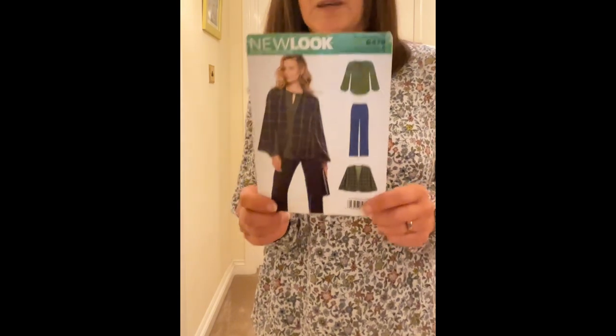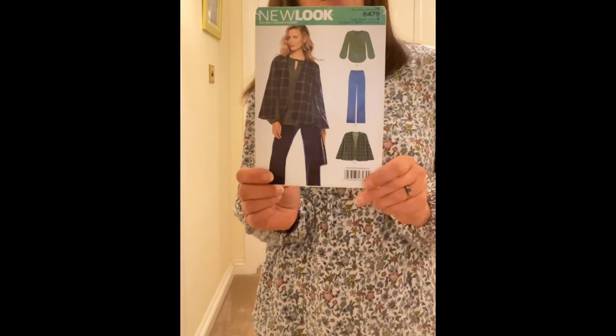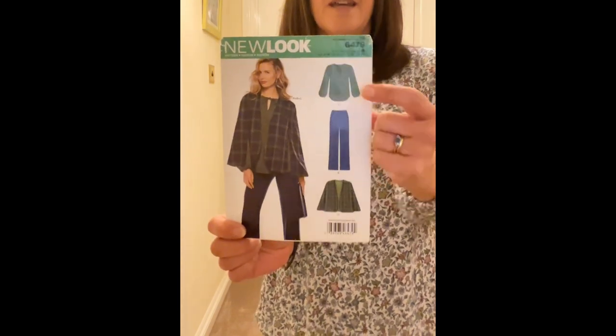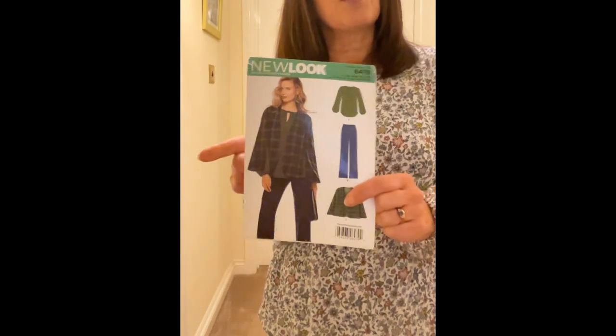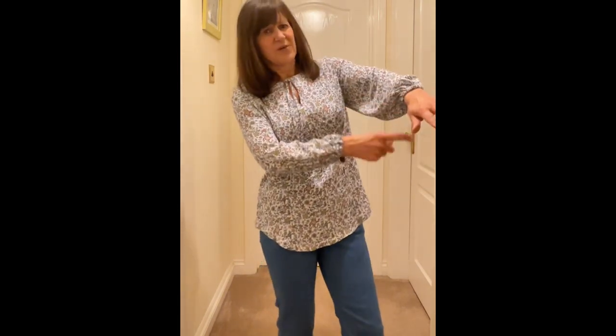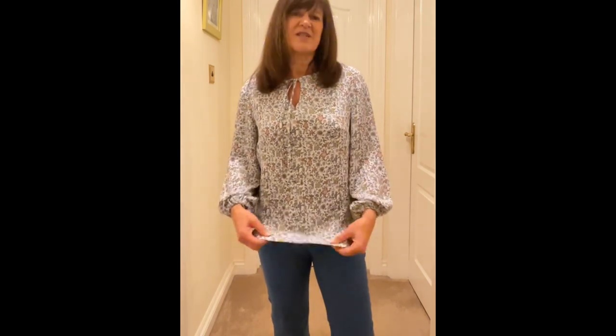The second make I did this week was New Look 6479 out of one of the crinkle fabric pieces I bought from Joanne's. I did View with the huge voluminous sleeves and yes they were too big so they had to have a bit of alteration. I took one inch off the sleeves to start with and it was still too long, so I took another inch off — probably gone a bit too short now but that's fine. They were also very baggy so I took some of the width out, and I took about two inches off the length because I'm short.